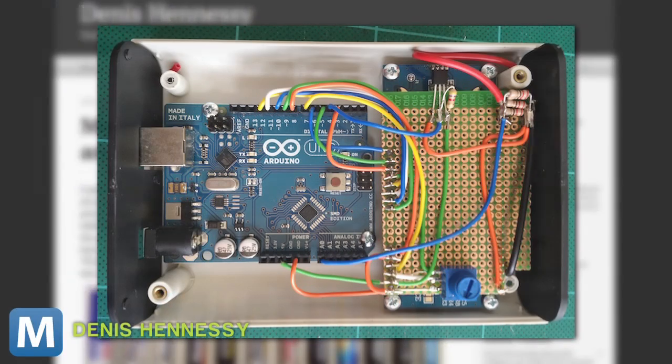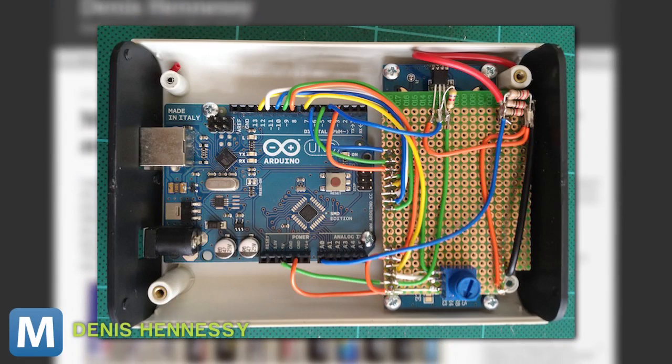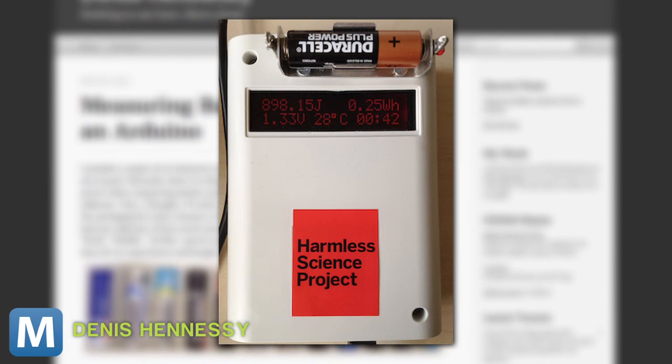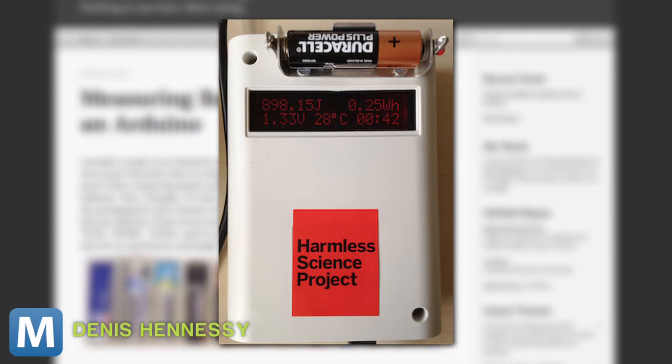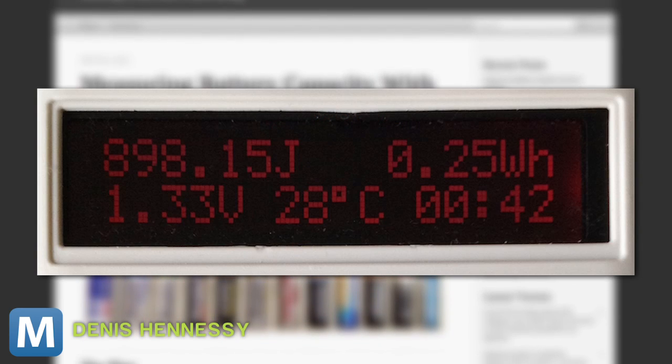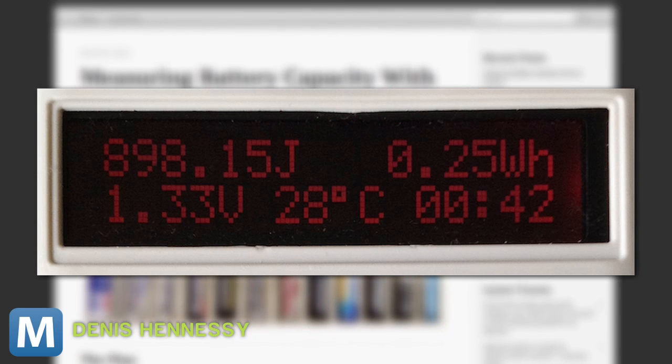The results came from a DIY custom-built device that uses an Arduino processor, LCD panel, and a little programming. The device makes a circuit that drains each of the batteries while measuring how much energy it produced. That data is captured, transferred via USB, and compiled into the graphs you saw.